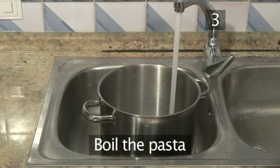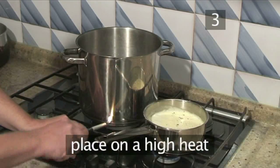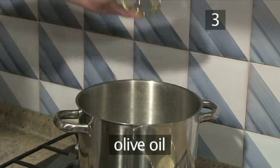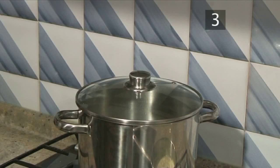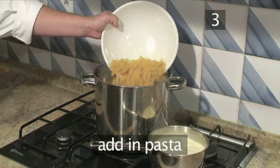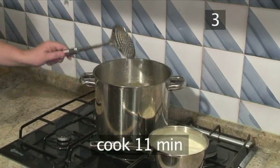Step 3: Boil the pasta. Fill the large pot half full of water and place on the hob at a high heat. Add some salt, then olive oil, and cover with the pan lid. When the water is boiling, remove the lid, add in the pasta and stir. Leave to cook for 11 minutes.